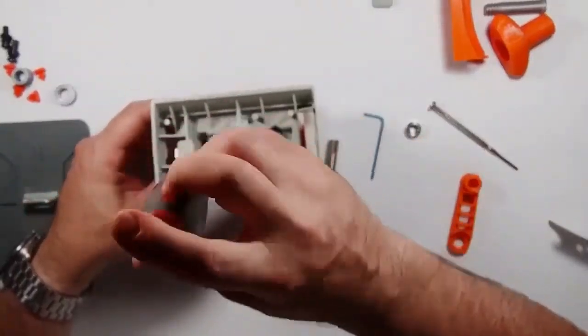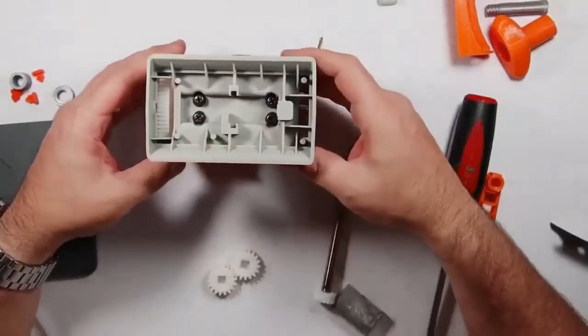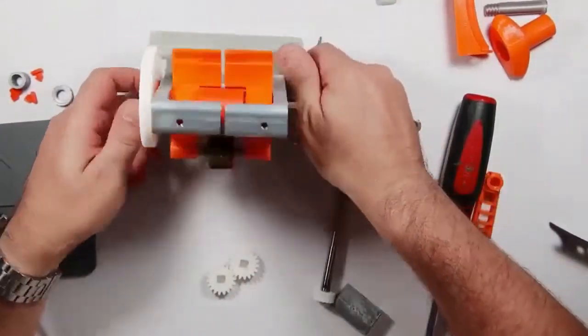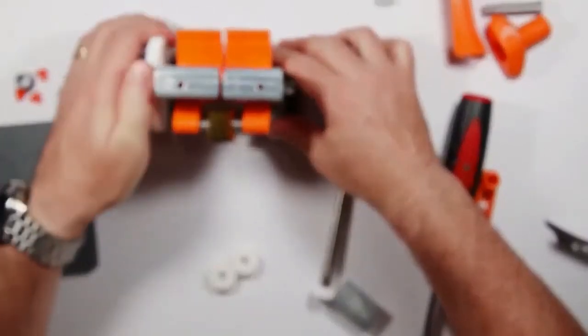One of the next things you're going to work on is taking this rubber part and clip out of the machine — just pop it out. You're not going to use it anymore, so you're just going to pop it out and move it to the side.